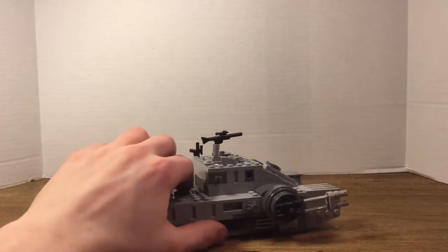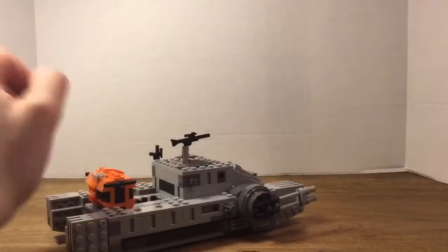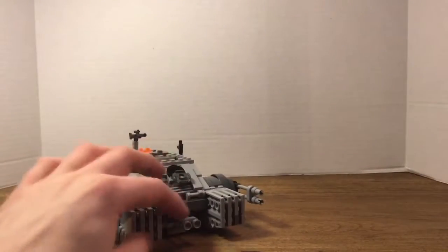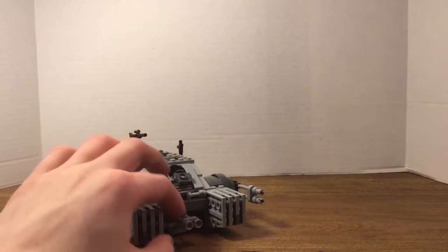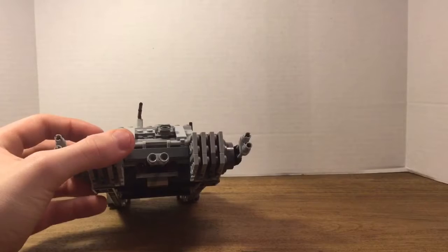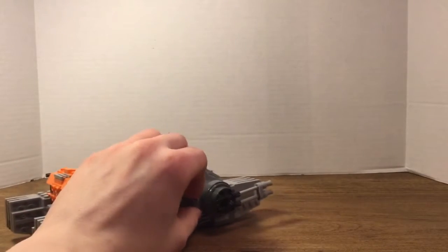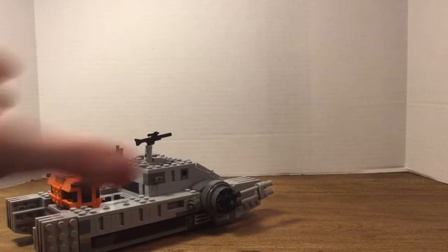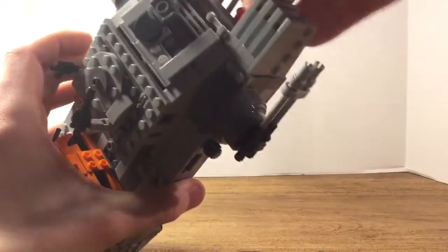On each side of the Hover Tank there's a gear — you can see them right here and here. What these do is operate a spring-loaded shooter on the front, which looks like a turret. You turn these gears and the spring-loaded shooter fires out. It does fly out pretty hard, as always with these spring shooters.